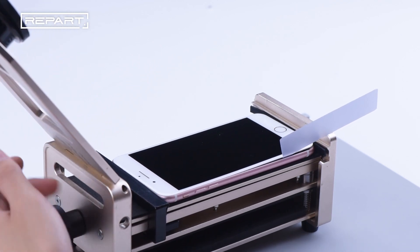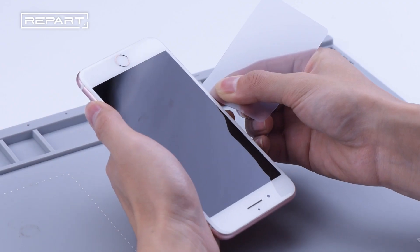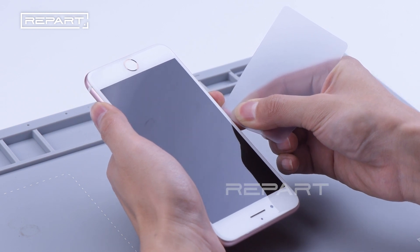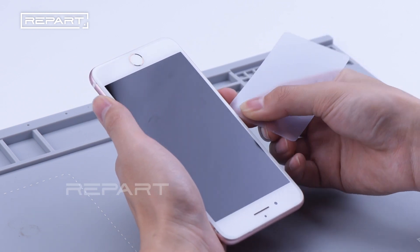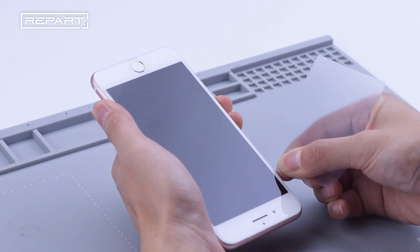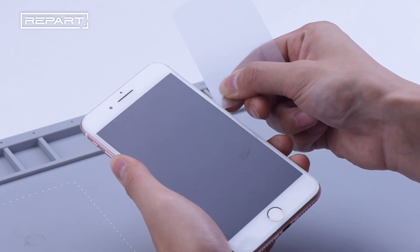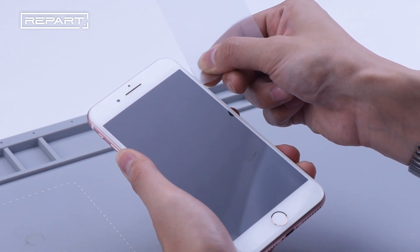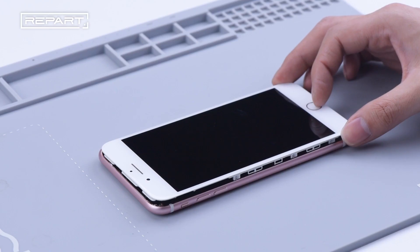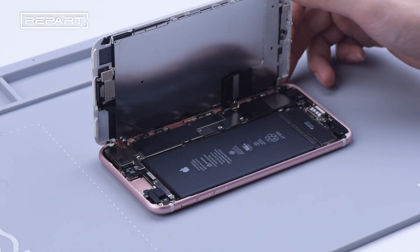Rotate the screw and take down the phone. Gradually remove the screen around the edge of the display and slowly separate the screen from the case. Pay attention to the position of the cable to avoid damage. Lift the screen — the angle should not be over 90 degrees to prevent breaking the flex cable.